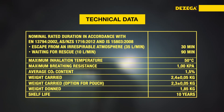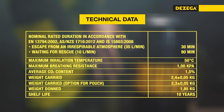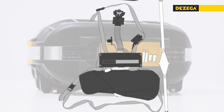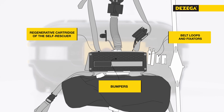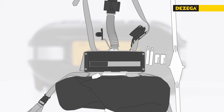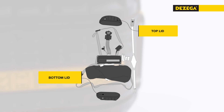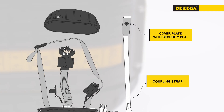The Carbo 30 significantly surpasses its analogues in technical performance, being one of the lightest self-contained self-rescuers available. Belt loops and fixators are placed on removable bumpers that protect the regenerative cartridge. The belt loops and bumpers can be replaced without removing the top and bottom lids, and without affecting the coupling strap and cover plate with a security seal.